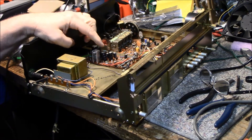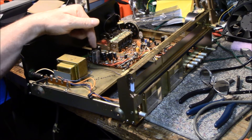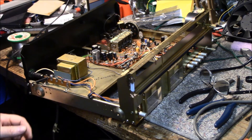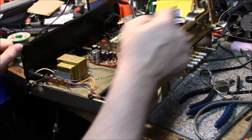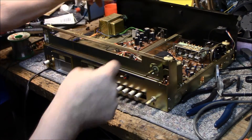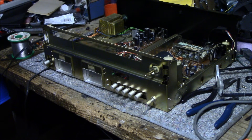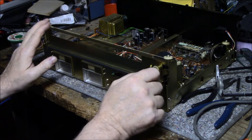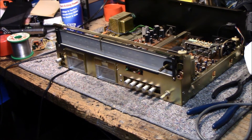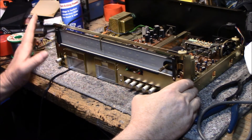I put a slightly better heat sink on that transistor — even though originally from the factory it came without one, just to make it look a little better. I also added an LED for the dial light, but I'm not big on it. Let me put the front back on and show you what it looks like with the LED installed.